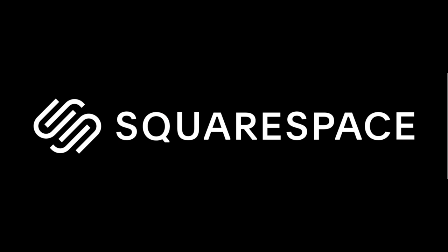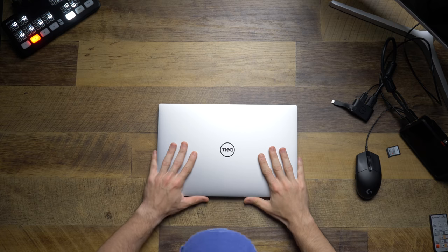I'd like to thank today's sponsor, Squarespace. What's up everyone? I'm the Everyday Dad. And if I can figure it out, you can figure it out. So I'm really excited about this.